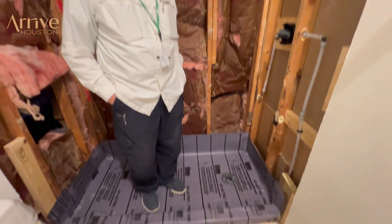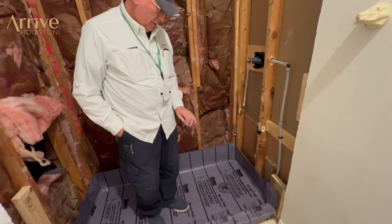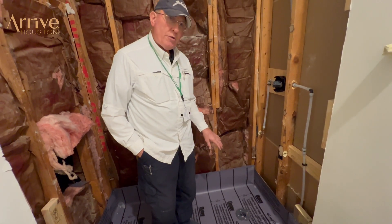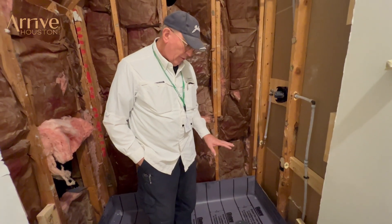Now the drain has what we call weep channels and weep holes, and they direct the sub-moisture out and down through the drain so there's no lingering moisture anywhere. Because if you have that, then you're going to have mildew and mold.